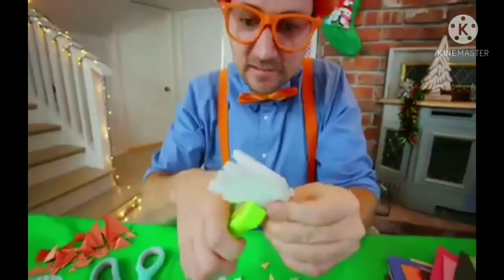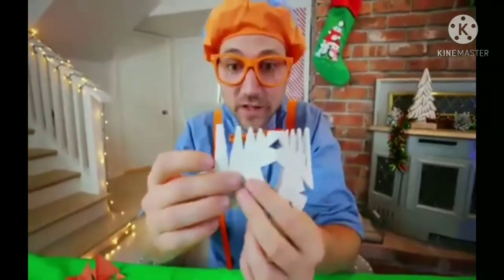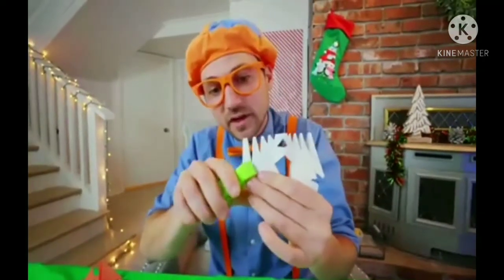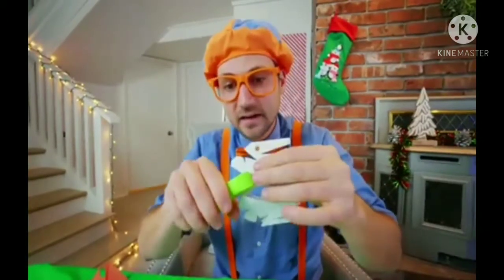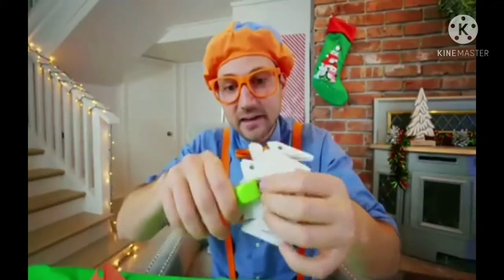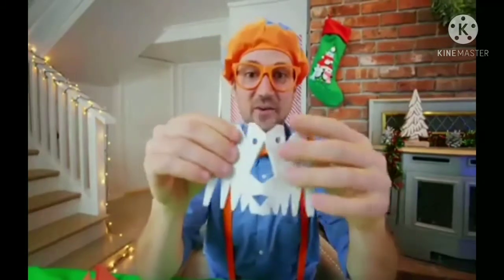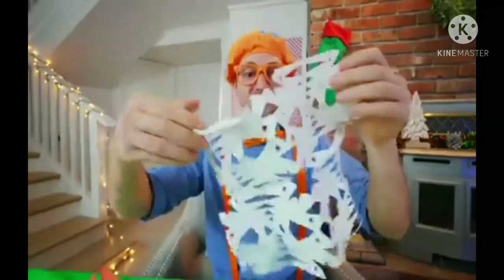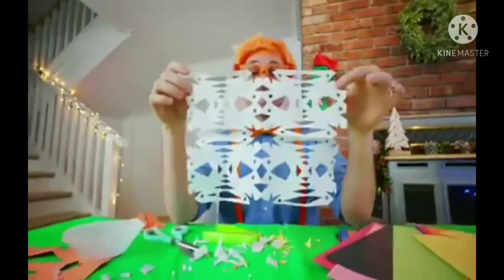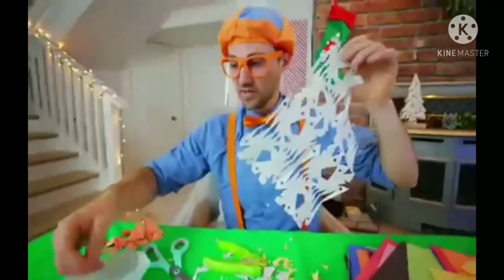It's a little tough. Actually, we might need to unfold it one time. Speaking of unfolding it, it looks so cool! How about let's make a hole punch right there, and right here, another one right here, and another one right here. Now let's unfold it. This one is awesome! We definitely have a lot of holes already punched in it, so I think we should just hang it up and put it on the tree.